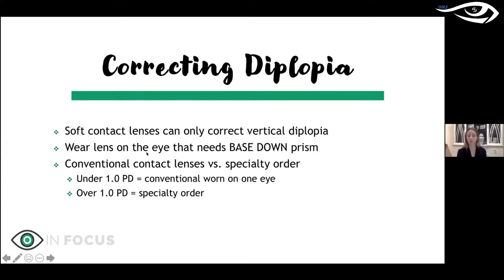If you have under one prism diopter, you can generally just wear a regular toric lens on the eye that needs base down — hopefully your patient also has astigmatism in that eye. I don't necessarily think you'd add astigmatism to a patient who didn't have it just to get the base down, but you could try. Or if they don't have astigmatism in that eye, you can order a specialty lens of one to four prism diopters.